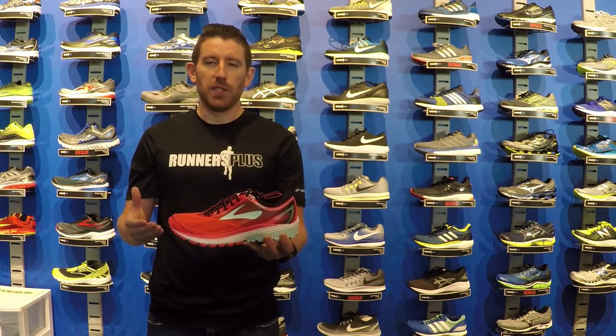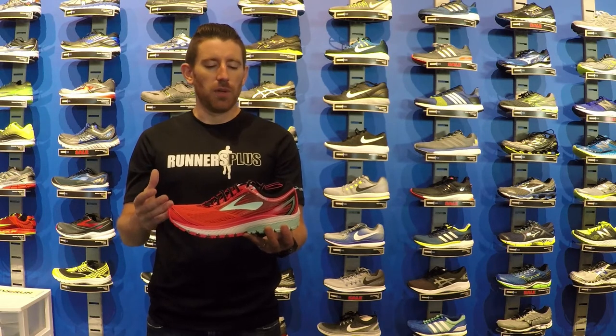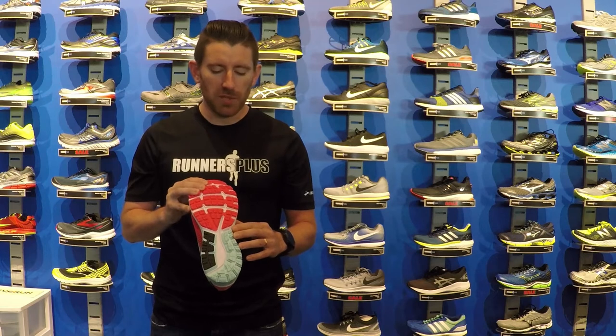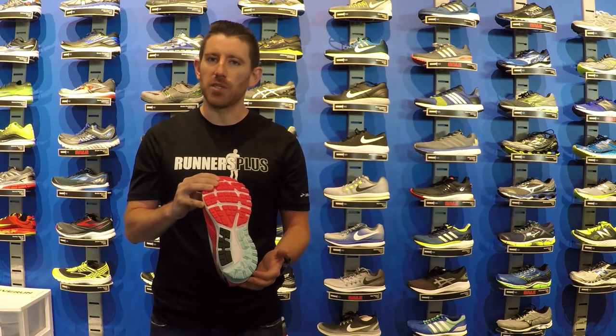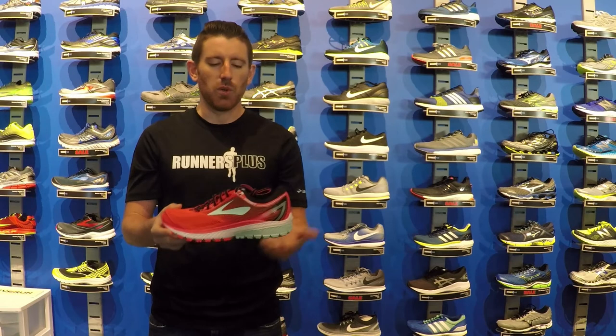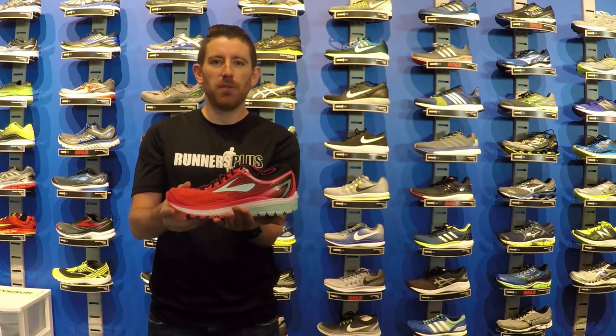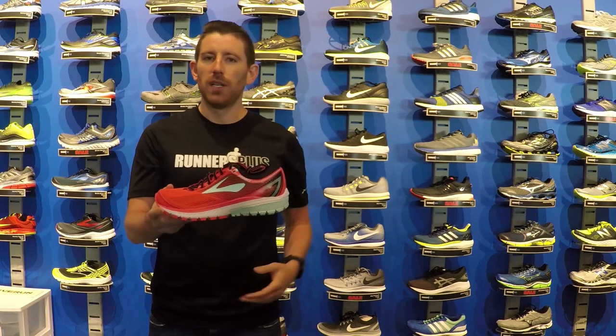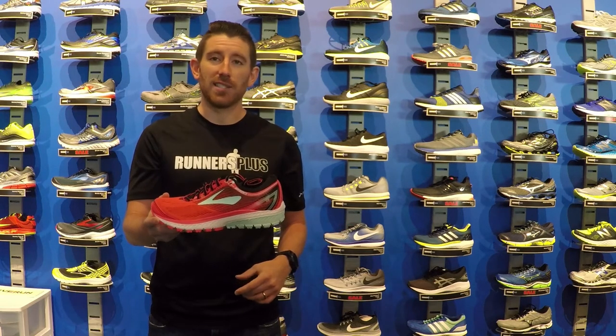The other change is going to be in what Brooks is calling a plush transition zone. Brooks has removed some of the blown rubber from the outsole right here in this section of the shoe and basically exposed some of the EVA midsole. This is going to make the shoe a little bit softer feeling in the midfoot, and also going to make it feel a little bit smoother when you're going from the heel-to-toe during that transition in your gait cycle.